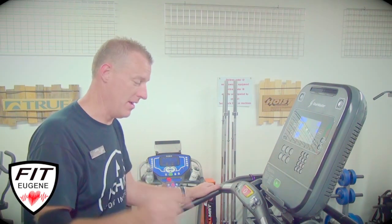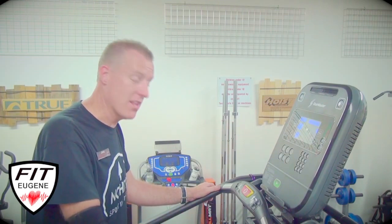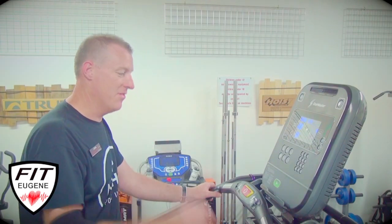This thing is incredible. I grew up going to the gym and they had StairMasters there, and that was one of my favorite workouts. This thing is so next level. There are a lot of athletes here in the area for whom this is their machine, this is their workout.